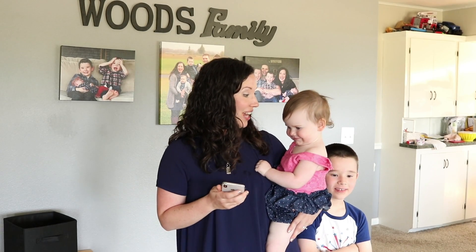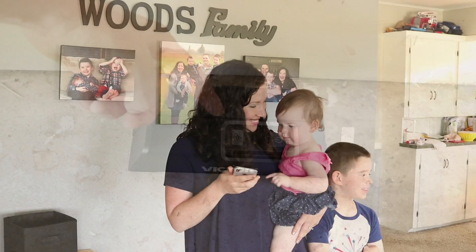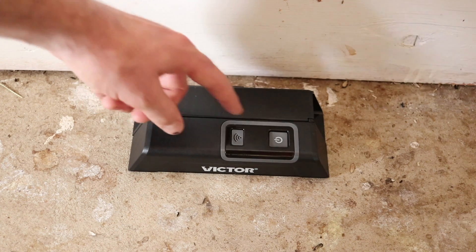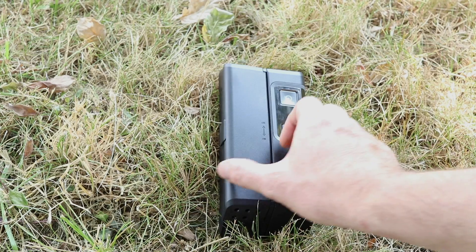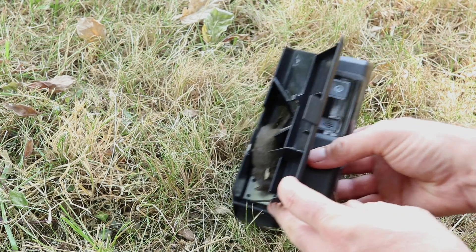Daddy needs to check the trap — the phone says so. You can see that green indicator light flashing, so the trap did work. Let's turn it off, take it outside, and remove the mouse. To remove the mouse, you lift up the lid, put it over the garbage, and give it a little flip.